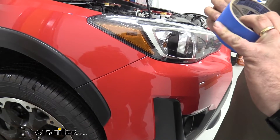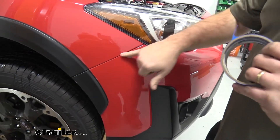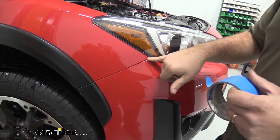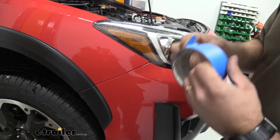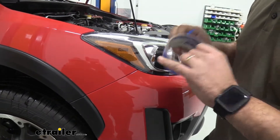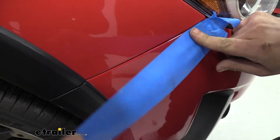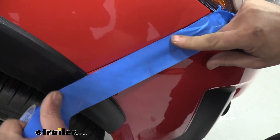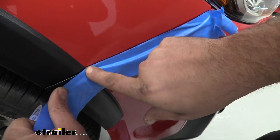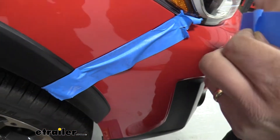Before pulling the fascia off, put a little painter's tape along the edges where the fascia meets the body. When realigning the fascia, paint can rub against paint and scratch or chip. Get the tape close to the actual line where they meet, work it down, run your fingernail into the gap slightly, and do the same on the top edge for added protection.